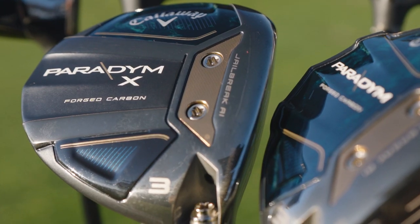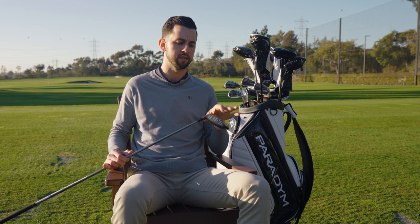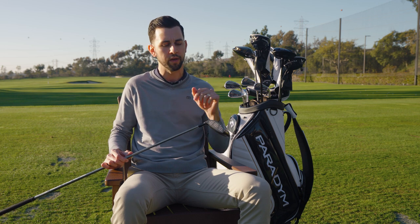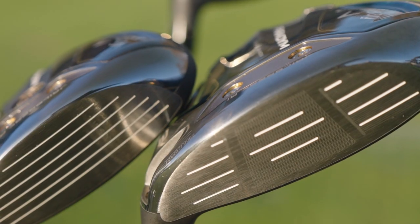We've got the tungsten speed cartridge, which is a legacy technology for us. We know it's been super important — we saw a lot of signals in testing and R&D showing how it helps with ball flight, launch, and spin. It's a technology we've also brought into the hybrids this year.